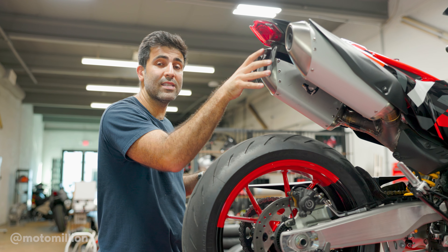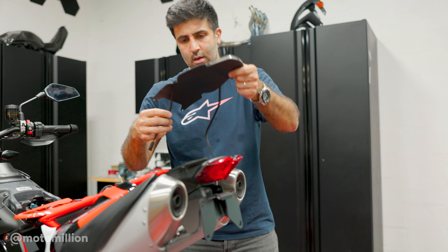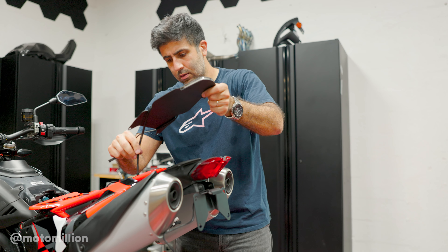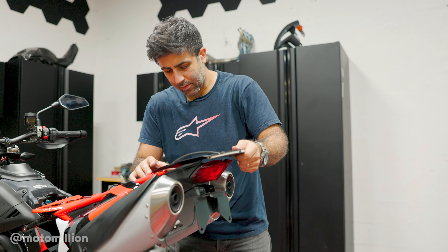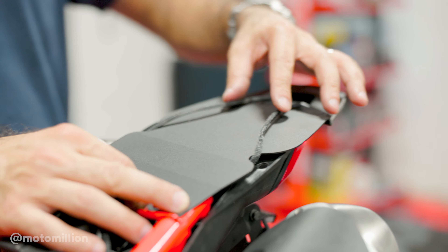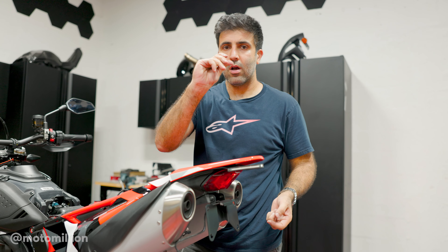Then we'll put the license plate in the final position and tighten everything down. Next step is to grab your tail plate. Note how I'm running the cables and feed them through. There are two holes on the tail section — you'll see them. There are no other holes in there to feed them down. Put it back on top like this, where they're going to line up with the holes right here. Once you do that, grab your tail piece, put it in place, and line up your holes and tighten with your stock bolts.